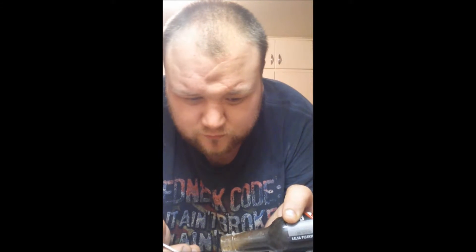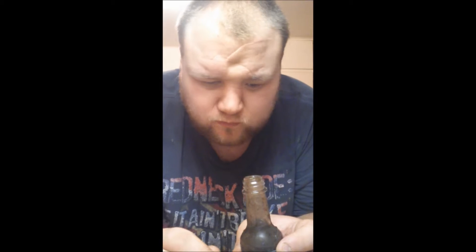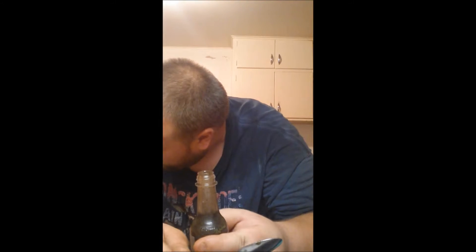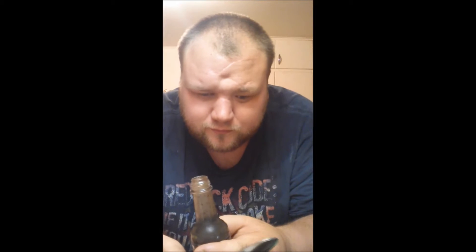Let's see about the flavor. Ooh, it's thick. We got a good healthy little dollop. First thing right off the bat is the smokiness - that is really smoky. A little earthy. Got a nice little habanero flavor to it, it's not bad. Smoky, earthy, habanero, a little garlic. You can taste the garlic and the onion. That's really not bad, I mean it's pretty good.